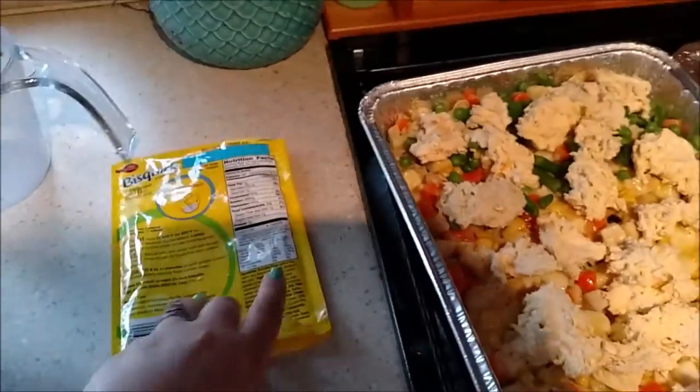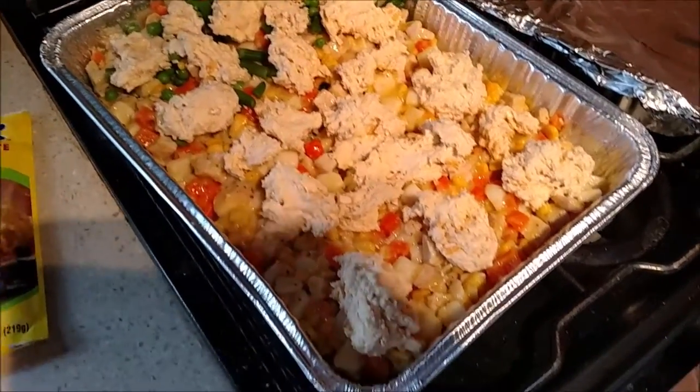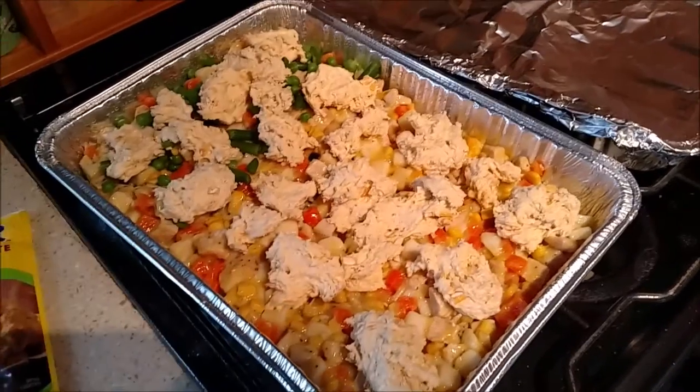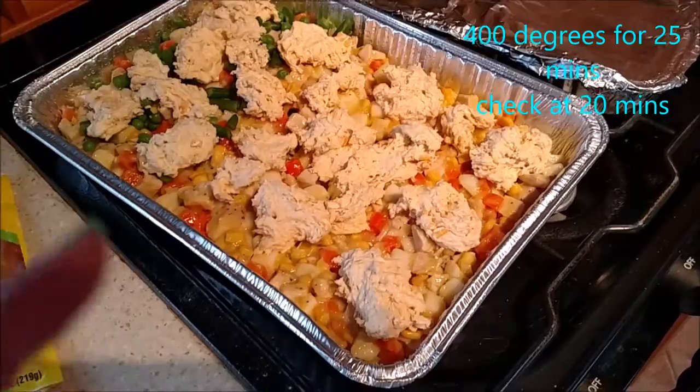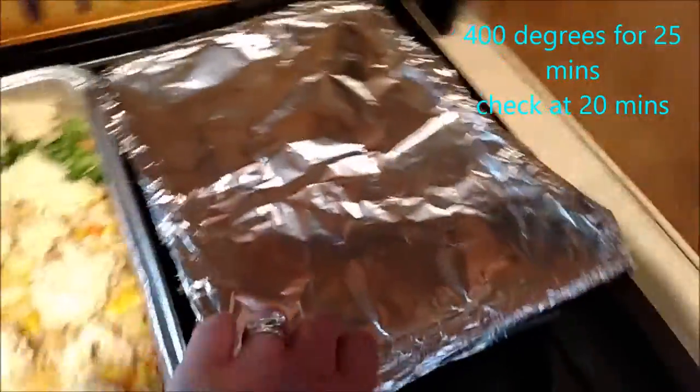I went ahead and mixed up the Bisquick Complete Mix and just dropped it in little dollops on top of the chicken pot pie. I'm going to go ahead and put it in the oven — I'll put the temperature and how long I did it for on the screen, because I'm not really sure how long I'm going to do it yet.